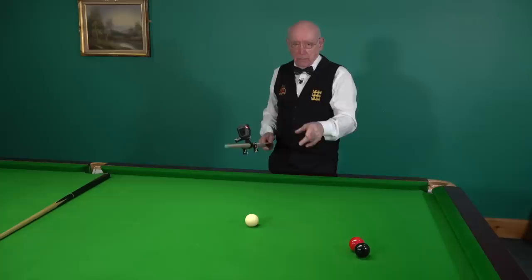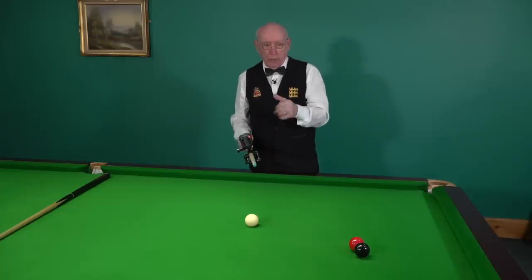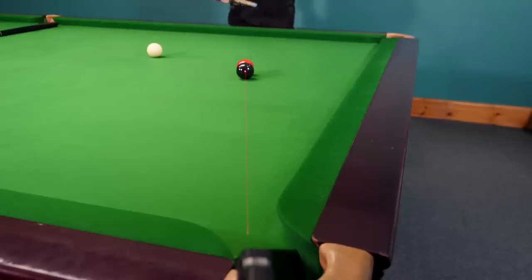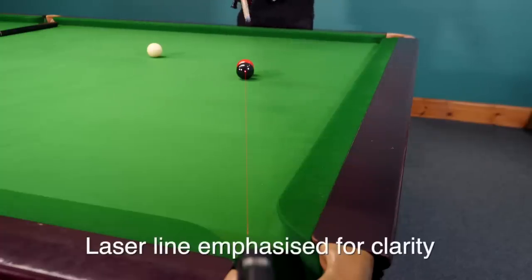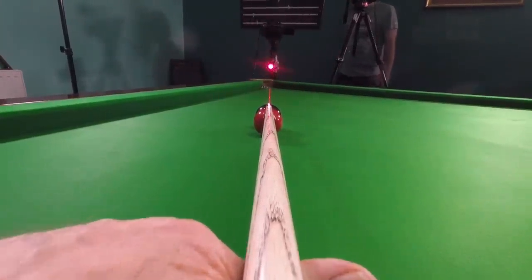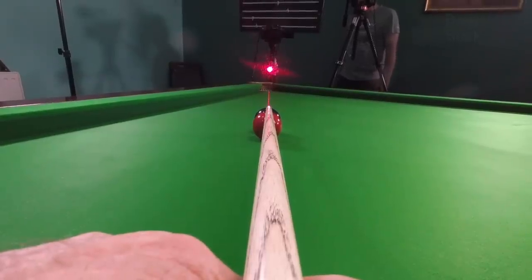We've got a camera with Phil behind recording me, another camera recording what is happening to the object ball, and a laser light fixed. You can clearly see — from the cue cam — the line exposed by the laser light.